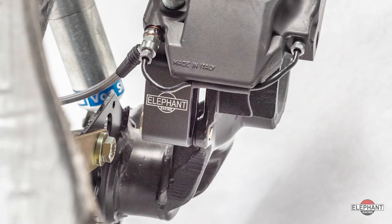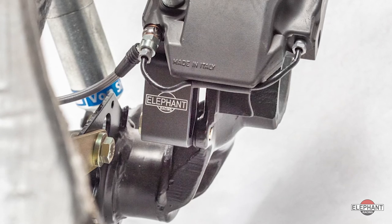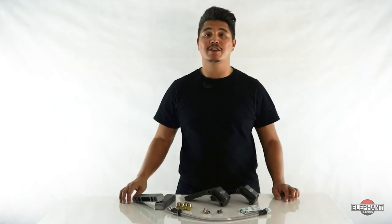The rear kits are for trailing arms with 3-inch bolt spacing used on 69 through 89 long wheel base cars. Both steel and aluminum trailing arms are supported. Aluminum trailing arms require the removal of the heat shield mounting ears for proper fitment.